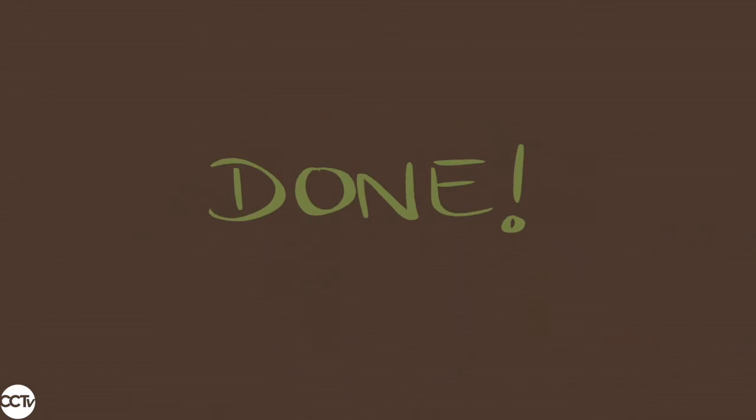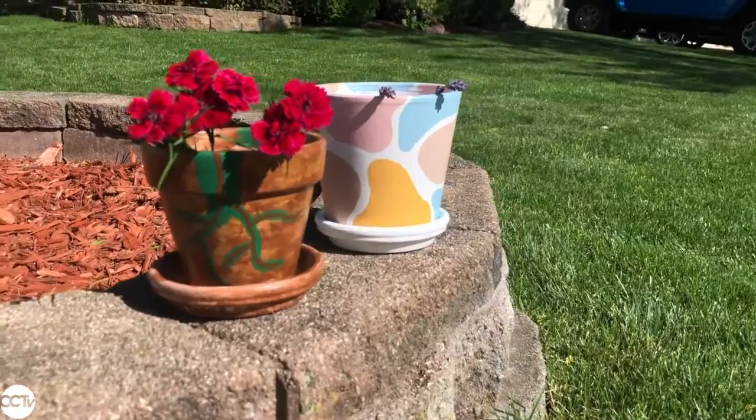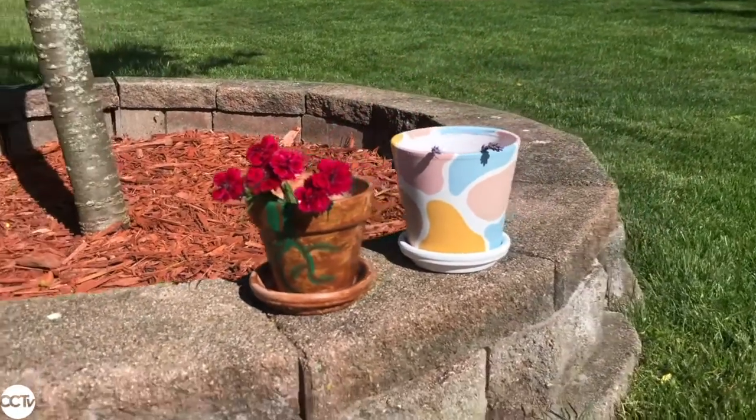And now you're done. This is the finished flower pot next to another flower pot that I painted. And this is how it would look with some flowers in it when you're done.